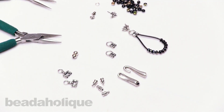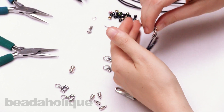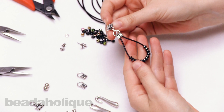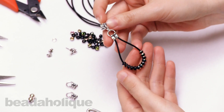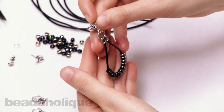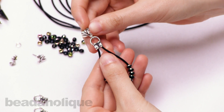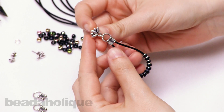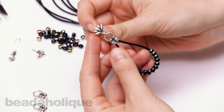Hi, this is Rachel with Beadaholique and in this video I'm going to show you how to make a crimped leather cord earring. This is the swinging lotus earring and it features a teardrop shape of black leather with some metallic seed beads down here to catch the light, and the ends of the cord are fitted into this double strand crimp end cap, then attached to a tiara cast earring post featuring a really cute lotus design.